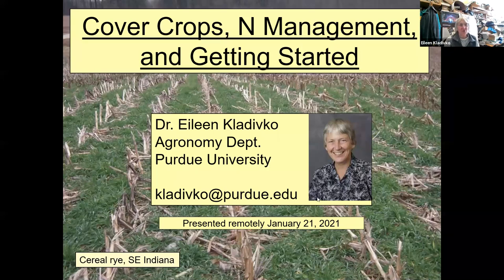Thanks, Stefan, and thanks to all of you for tuning in today. I'm happy to be here. I'm snug in my office at Purdue in Indiana and talking with you wherever you are, whether it's Iowa or somewhere else. And as Stefan said, I'm going to talk about cover crops and nitrogen management and getting started. I've been at Purdue for 39 years, as of just a couple of days ago.